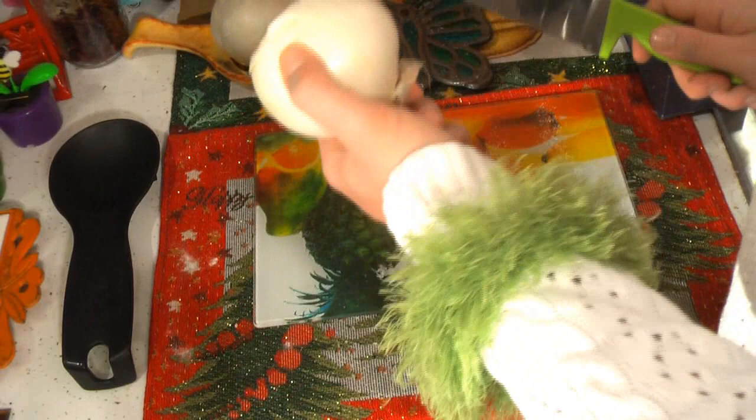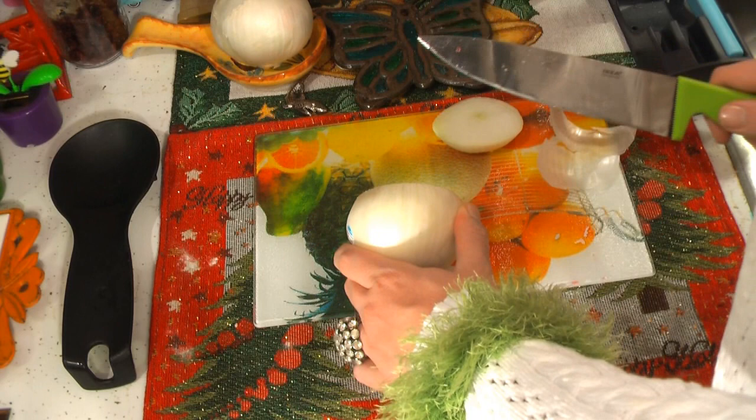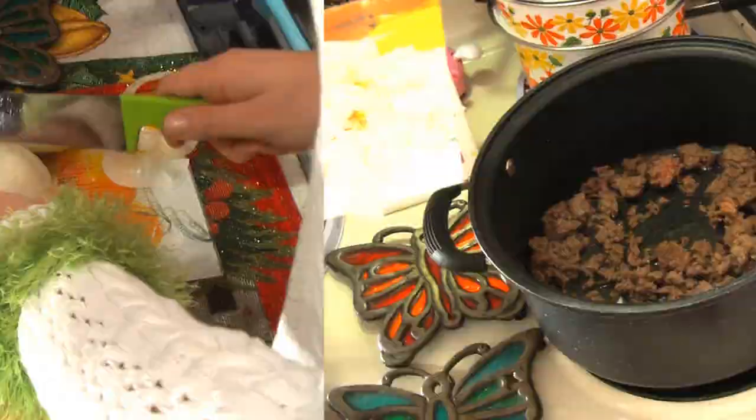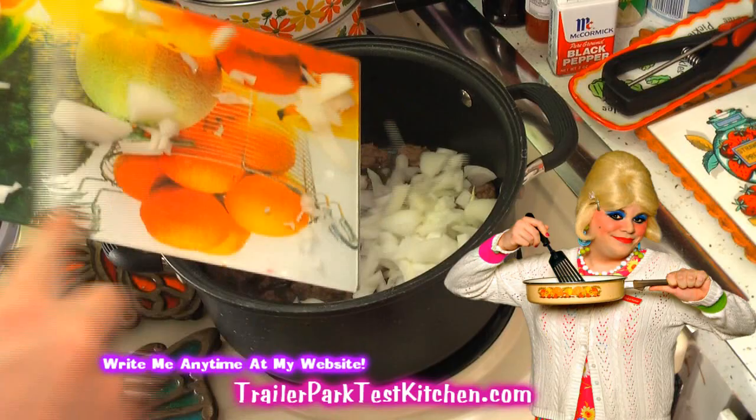While you brown your ground beef, take a large white onion and chop that up into tiny pieces. Kitties don't like onions — this is not for kitties, this is for the soup. Now before your meat is all the way brown, I do like to add the onions to soften just a little bit and flavor the meat. You can finish off browning the meat with the onions in there.